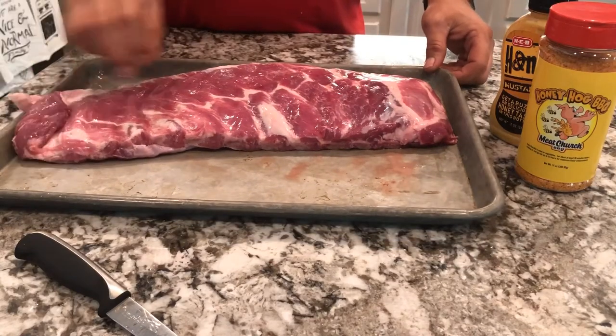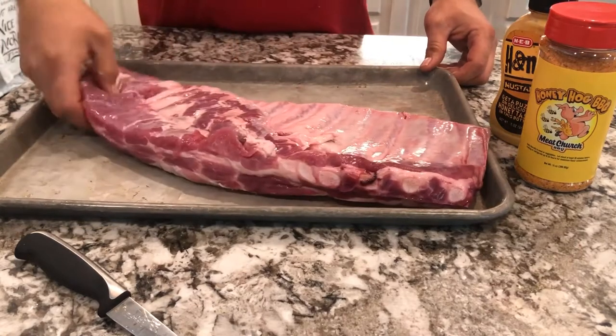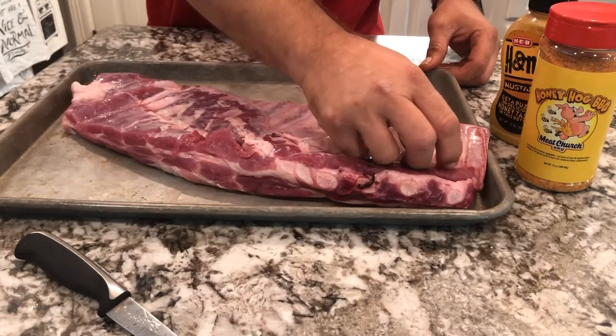St. Louis style ribs. The first thing you want to do is to ensure that you remove the silver skin off the back of these ribs.